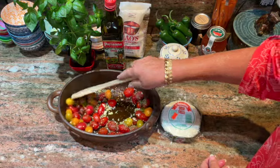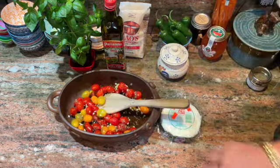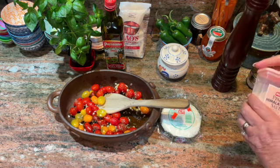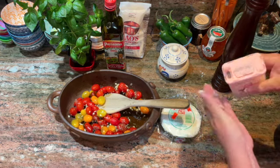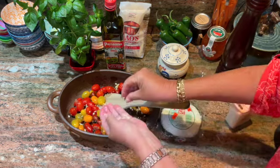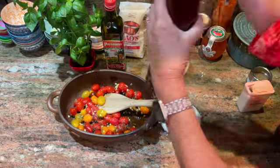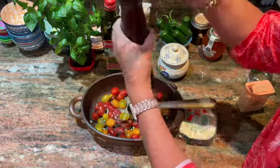And I'm going to add a little salt and pepper. I'm going to use Himalayan pink salt tonight — just a little bit, about a half a teaspoonful. And a few rounds of red pepper.